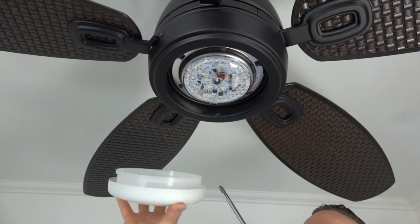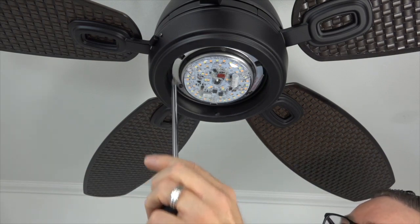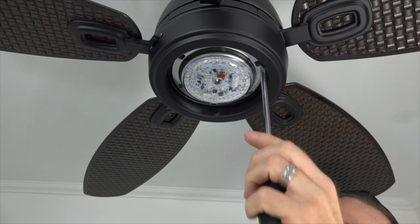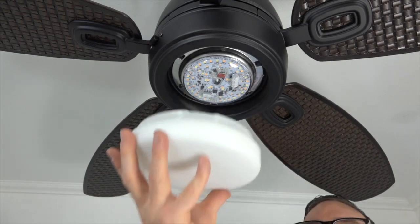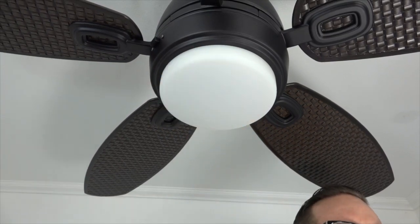The light shade uses a twist lock system to connect to the fan. There are three flat sides on the light shade that will align with the three nubs inside the light kit pan. Align the flat sides of the light shade with the three nubs, then press the light shade up and twist clockwise until tight.